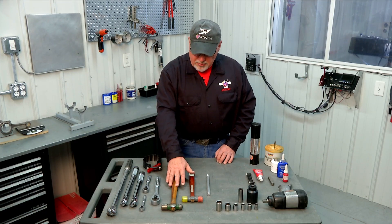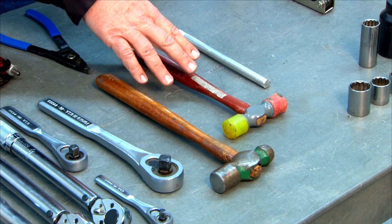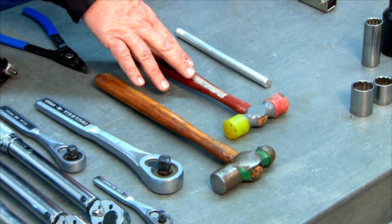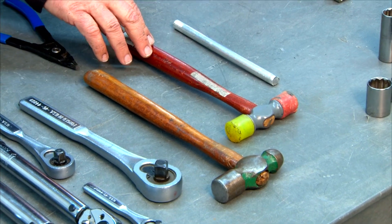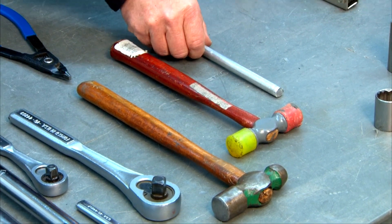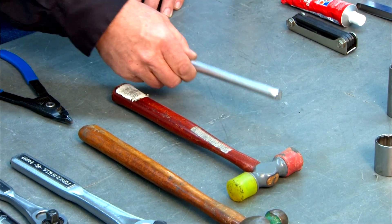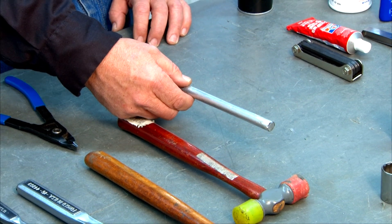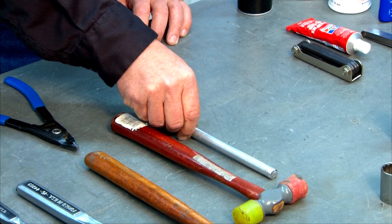Some hammers will come in handy. Most everybody has a mechanics ball peen hammer, and you're also going to want a soft face hammer — we have one here with a plastic head on one side and a rubber head on the other, which comes in real handy. A couple of places you're going to need a drift punch to help you seat some items. We have an aluminum drift punch here so we know we're not going to mar our parts.